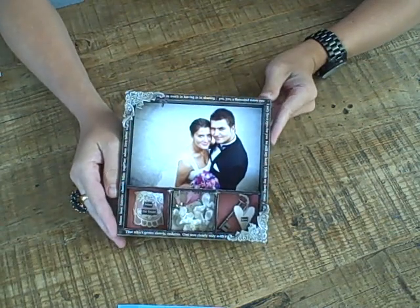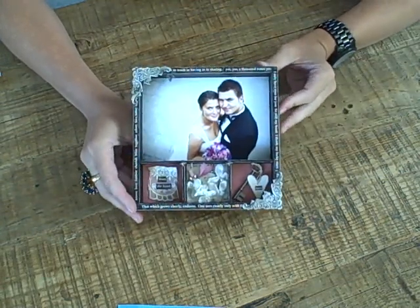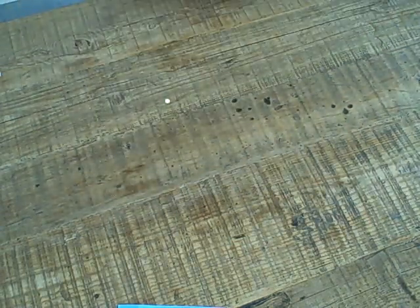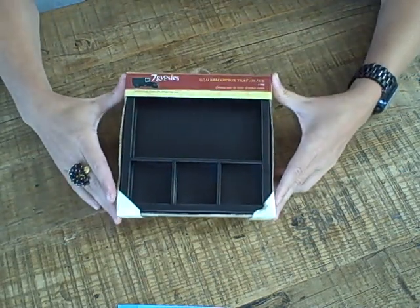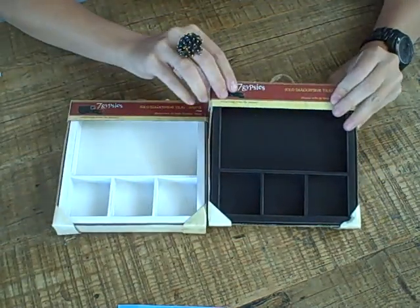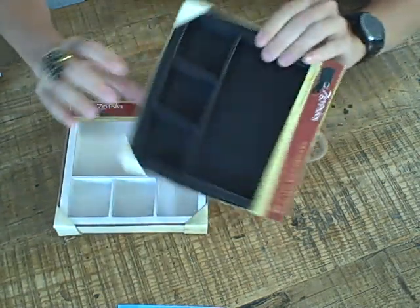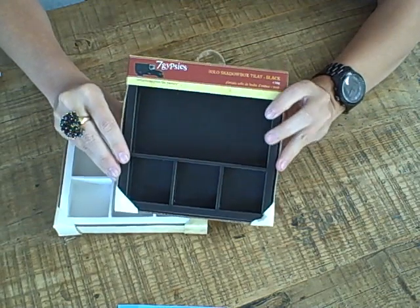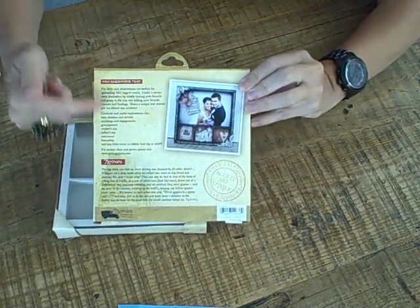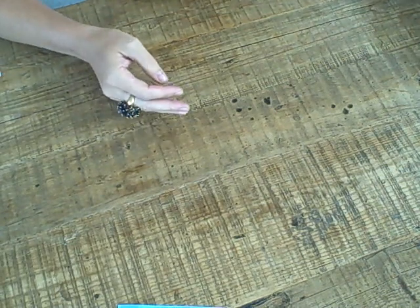We've been hearing lots of ideas from Gypsies for different types of gifts and projects. This is a really beautiful one done for a wedding — very simple, just a four by six photo, some elements from the wedding, lace and flowers, and a few of our decorative corners. We've also heard these would make great teacher gifts and Christmas gifts, so we're excited to be releasing these just in time for the holidays. The solo tray comes in black and white and can be turned in any direction you like.